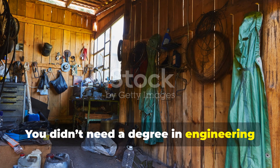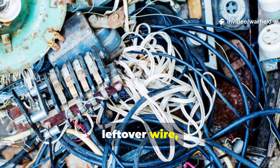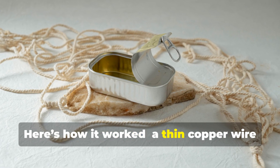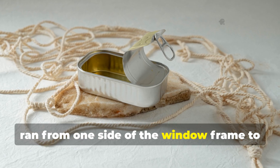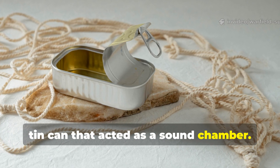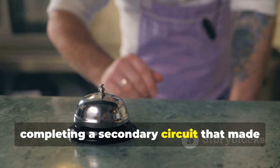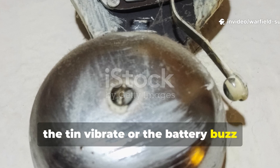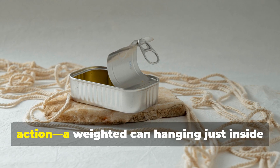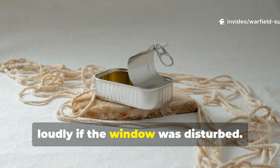You didn't need a degree in engineering to make one of these. Most were built from discarded radio parts, leftover wire, and a few nails hammered into the window frame. A thin copper wire ran from one side of the window frame to the other, connected through a small battery and a tin can that acted as a sound chamber. When the window was forced open, the wire snapped or disconnected from a nail head, completing a secondary circuit that made the tin vibrate or the battery buzz through a salvaged doorbell coil. Others relied purely on mechanical action — a weighted can hanging just inside the frame that would fall and rattle loudly if the window was disturbed.